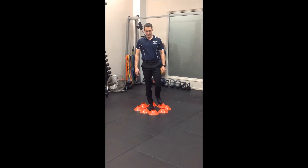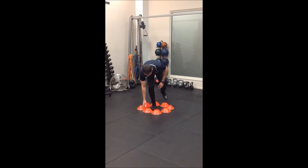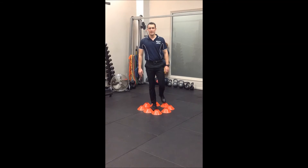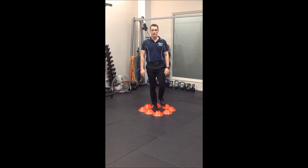Key points to remember here: keep nice tracking between your knees and toes, and maintain a nice controlled movement throughout. From here we carry on, reaching all the way around, making sure our body is facing this position all the way through.